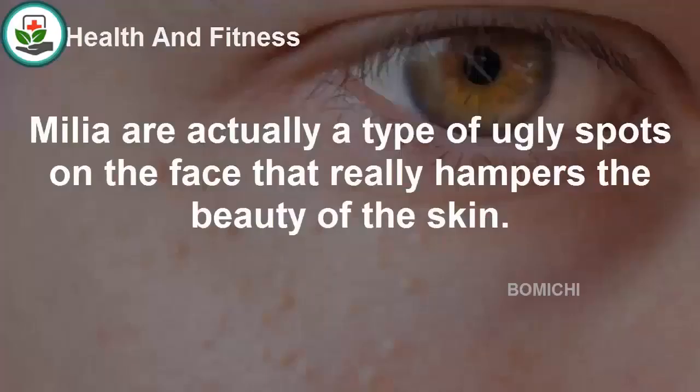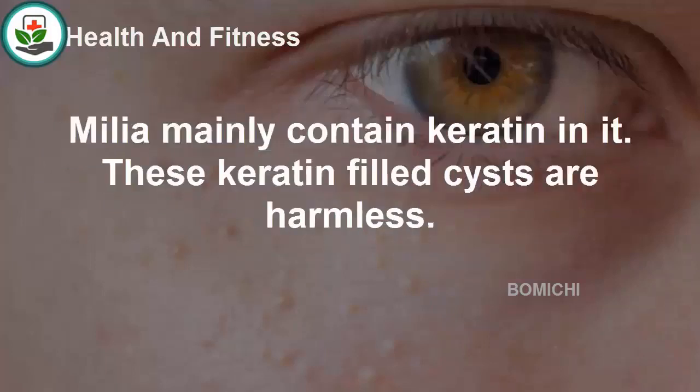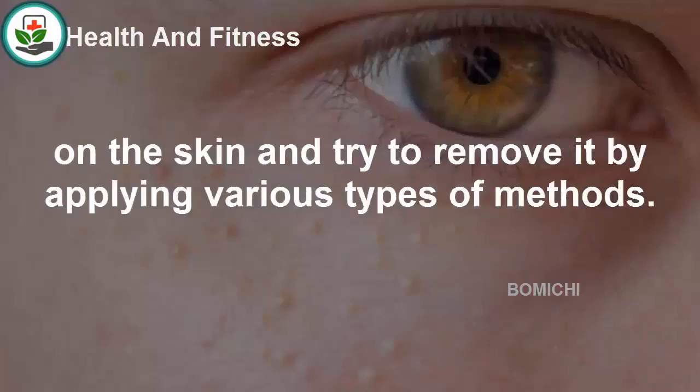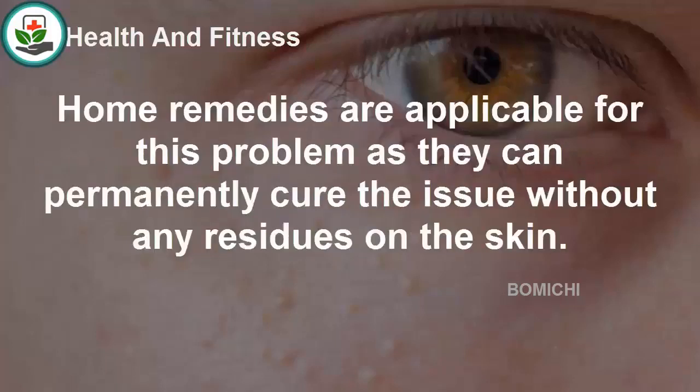Nine home remedies for milia. Milia are a type of spots on the face that hamper the beauty of the skin. These yellow-colored bumps can be found near the eyes, cheeks, nose, and chest. Milia mainly contain keratin, and these keratin-filled cysts are harmless. The cysts can be caused by skin blisters, poor hygiene, and a few other reasons. Home remedies can permanently cure the issue without any residues on the skin.